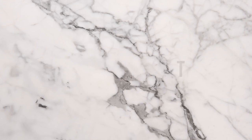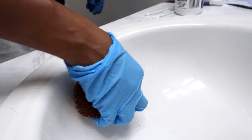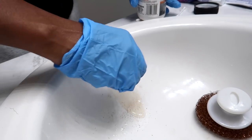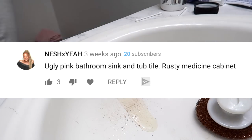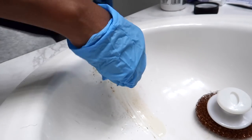Fixing rust problems. So I am about to try out this rust removing product. I picked it up from Home Depot and it was only like five or six bucks, but it's a gel. And this is the area that I need to address as well as another area in the bathtub. Because I asked you guys what were some of the issues that you had with your bathrooms, and some of you told me rust. So I'm trying to see if we can get a solution for the low.